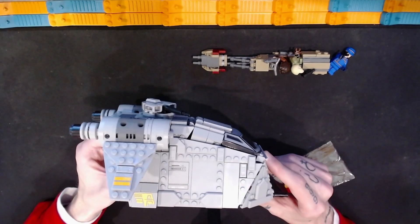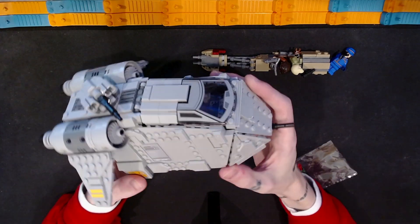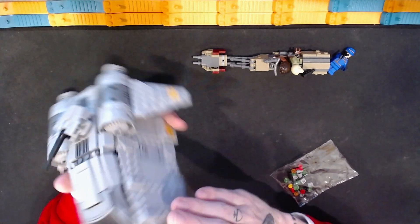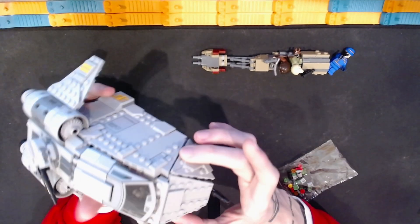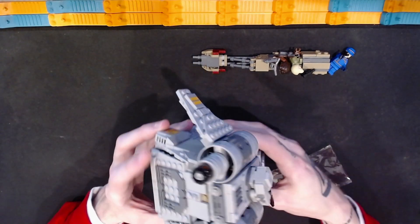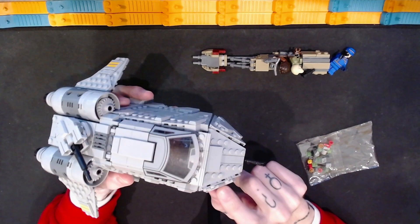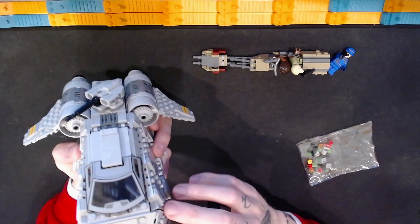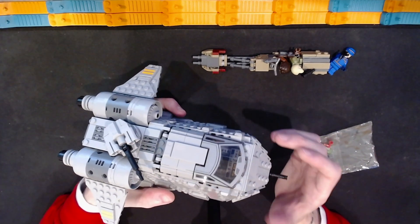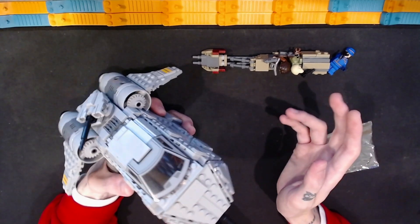Then we can move on to the majority of what this set is — this vehicle right here. When I saw it on the box I was pretty interested because I really like these faceted-style angles. I was wondering how this would be achieved, and I just thought it was an interesting-looking vehicle for this size set. I was particularly interested in these triangle segments — I like the shaping it produces, and I was pretty happy with how that all came together.